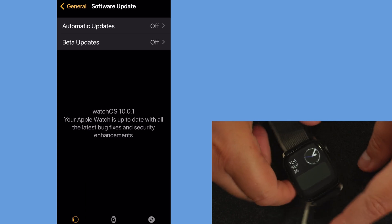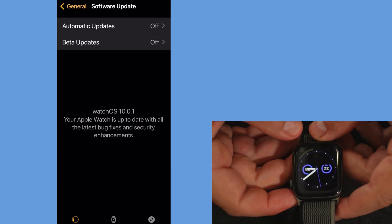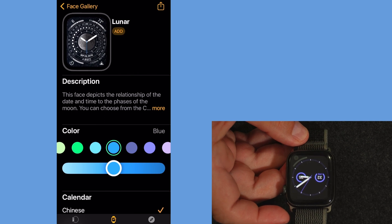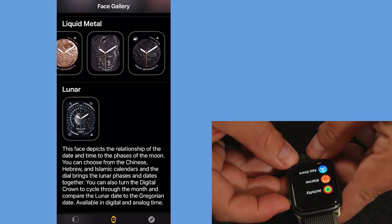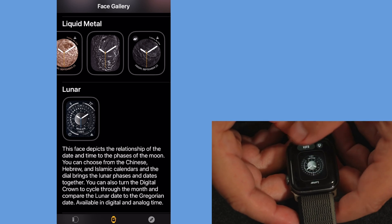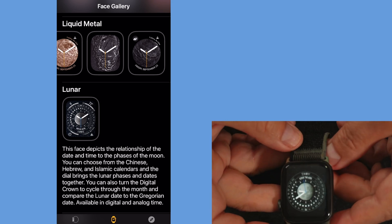Here are the stacks — these are the stack apps — so it runs you through a little how-to. I will link a webpage that explains all of the new additions to the Apple Watch. There it is — that's the lunar watch face. So there you have it: watchOS 10.0.1 installed.